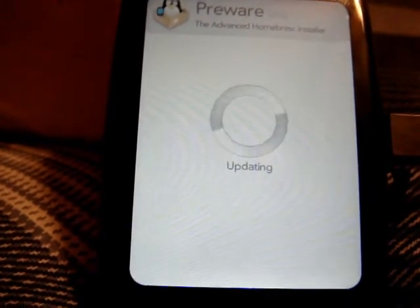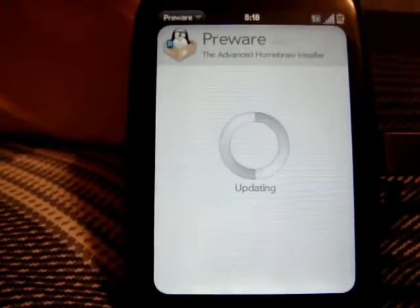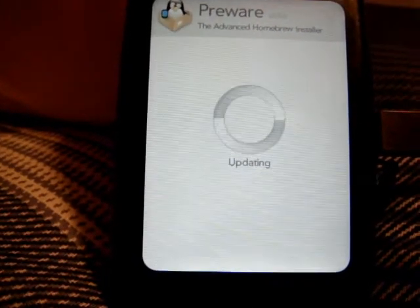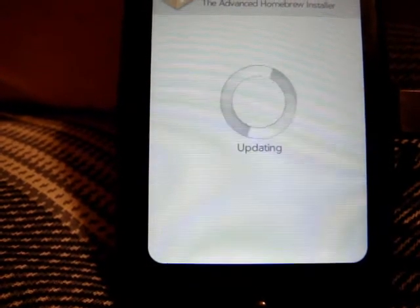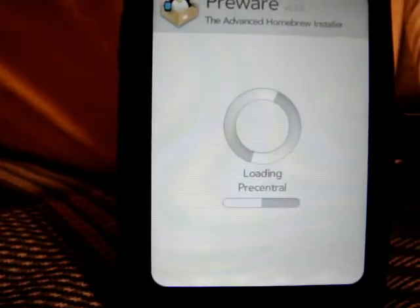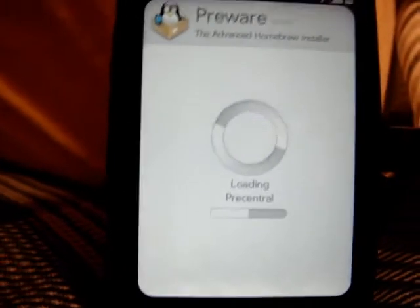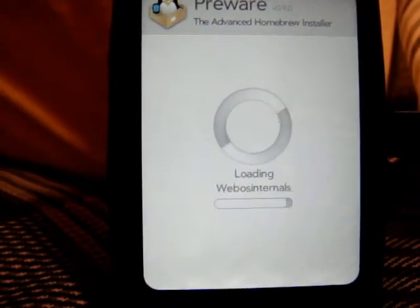After it takes a little bit to update — it's a little slow right now — all the patches are slowly starting to come in, from what I've heard on the forums. It should be up in a second. Let's just let it continue booting up here. Normally it takes about 15-20 seconds to completely boot up.